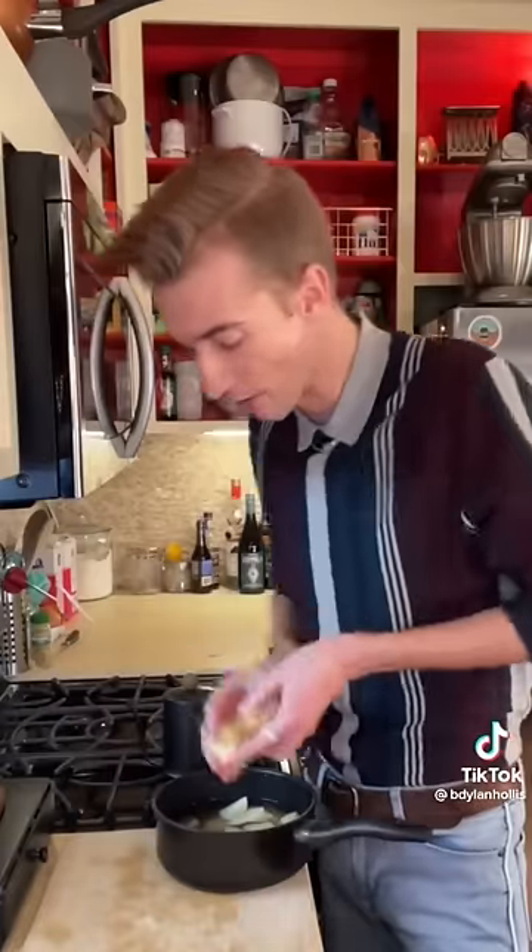Frog eye salad from 1968. Start by boiling water, fire! Cook a box of acini de pepe to al dente — the other word for al dente is correct. To a saucepan: a cup of sugar, dash of flour, two eggs, then the juice from all the canned pineapple. Cook this, drain the pasta. We've chilled both and now combine: pineapple, pound of mandarin oranges, a tub of Cool Whip, a cup of marshmallows. Add salt if it needs it — it doesn't need salt, it needs help. I just don't understand. It's not good.